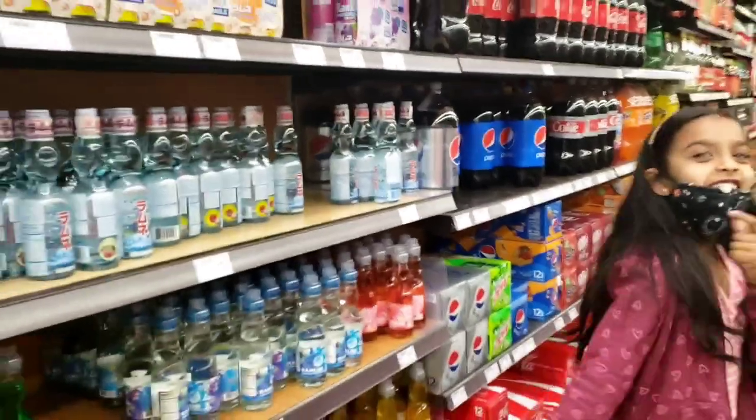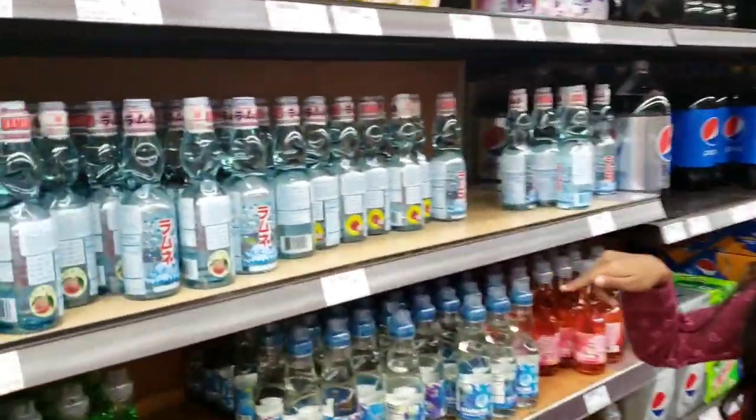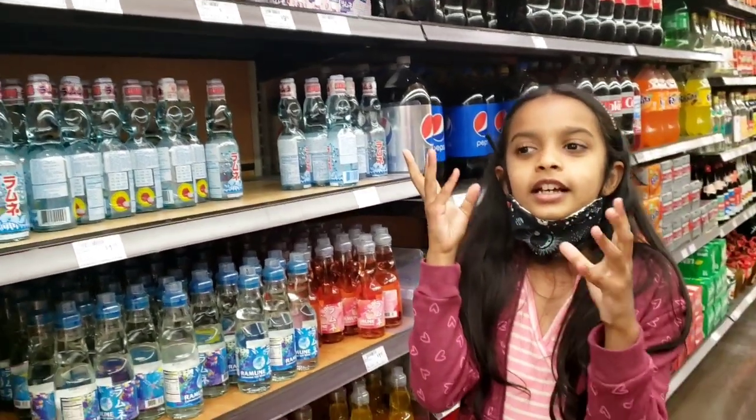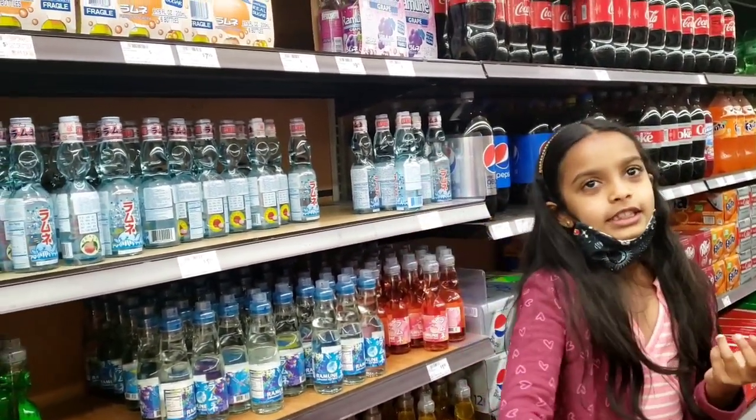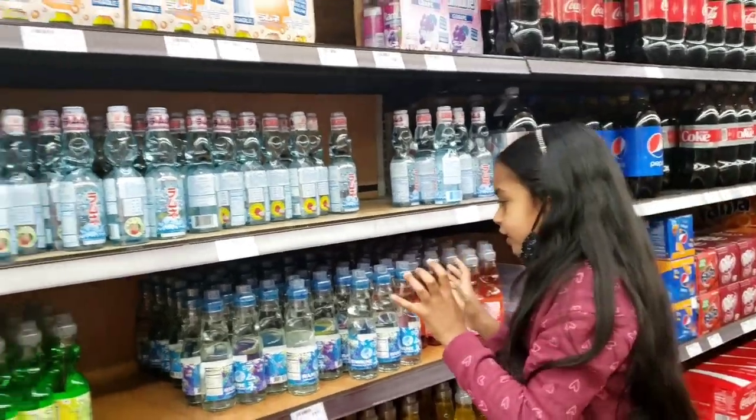Wow! Can you see what I am seeing? This is called Goli Soda. It's actually an Indian drink where there will be like a marble. You push it down, then you can rinse it.